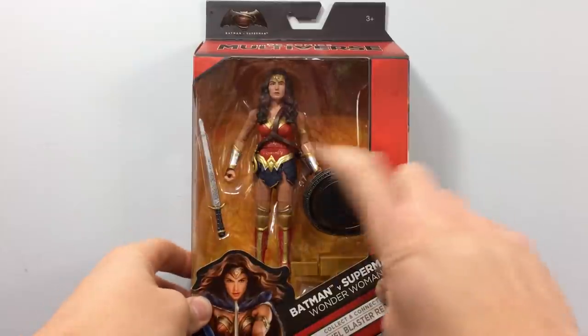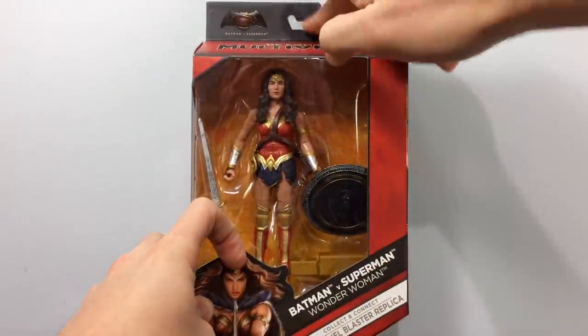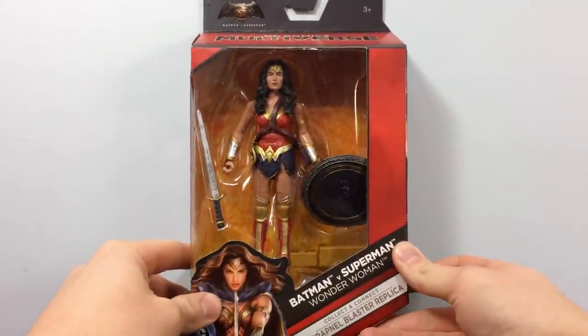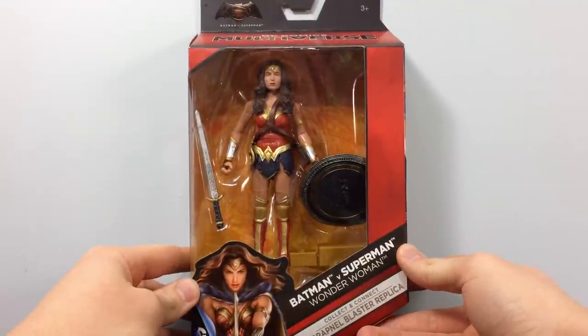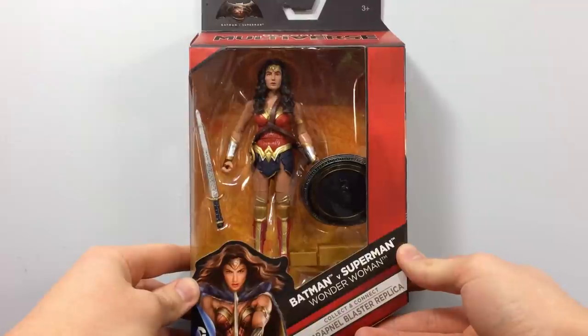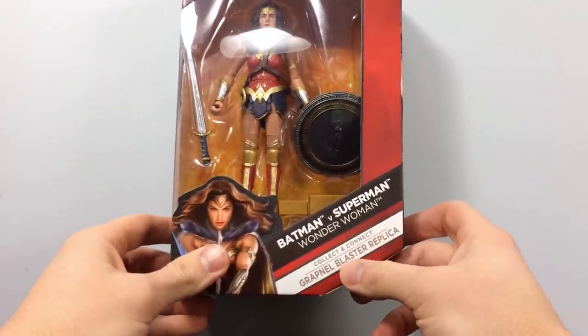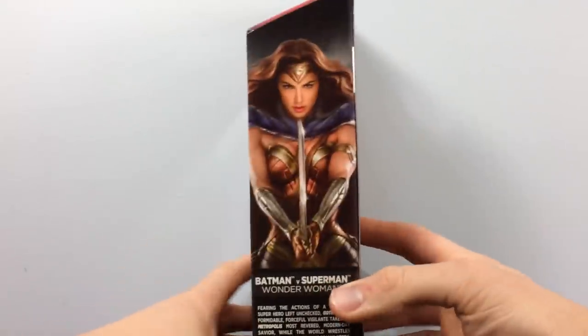Packaging is supposed to sell you the product and this does. It's an open window design — red on the right side, black on top, and a yellow background. It looks really nice. You have Wonder Woman down here, and I'm totally gonna mess up her name — Gal Gadot. Down here: 'cluck and connect grapnel blaster replica for Batman.'